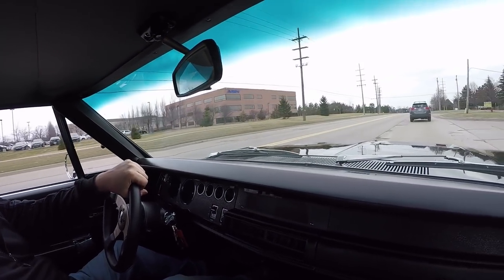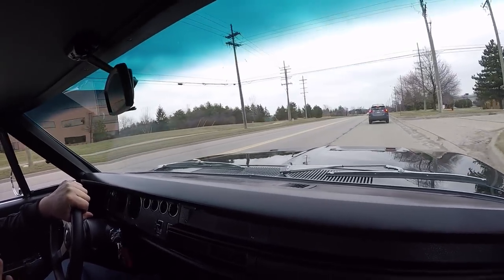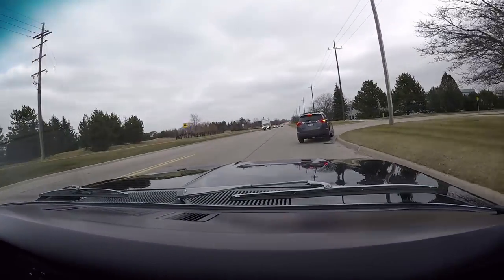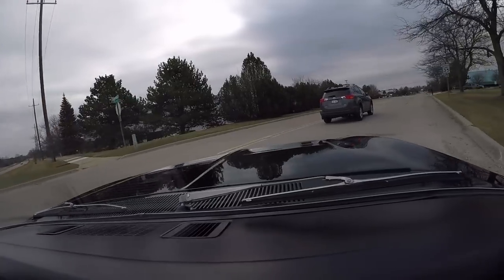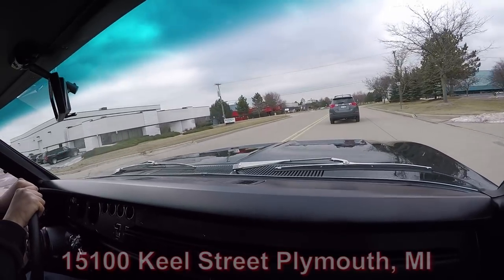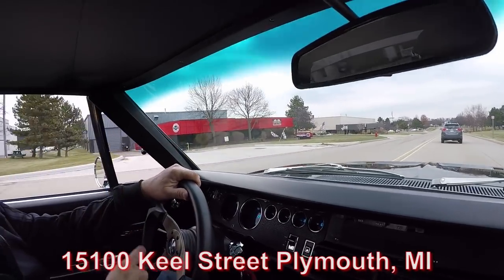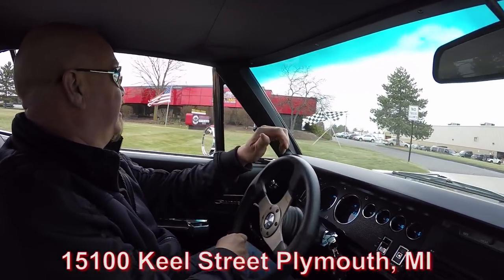If you want to send an inspector, no problem whatsoever — we'll treat an inspector just like we'd treat you if you came in to check out the car. If you want additional pictures of any areas of the car, call Tom, we'd love to get them for you. Now here's the shop right here at 1500 Keele Street in Plymouth, Michigan. Stick with us because we're going to put it up in the air and show you just how beautiful the bottom side of this baby is too.